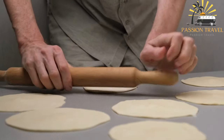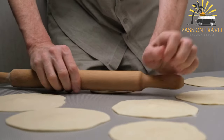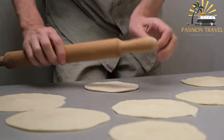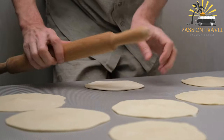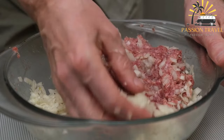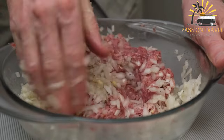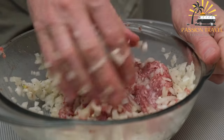The pastry is made with a flaky dough rolled out thinly and cut into small circles or triangles. The filling usually consists of ground lamb or beef, onions, and spices such as cumin, coriander, and black pepper. Sometimes potatoes, pumpkin, or other vegetables are also added.